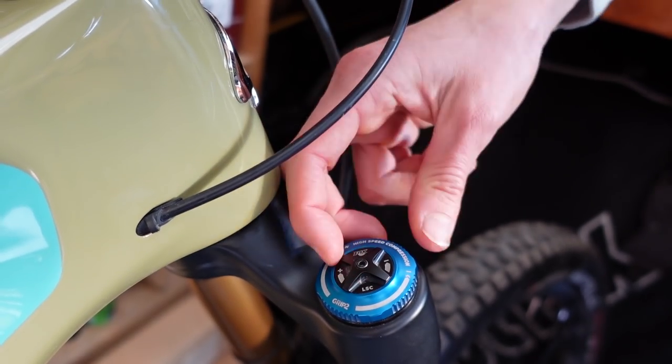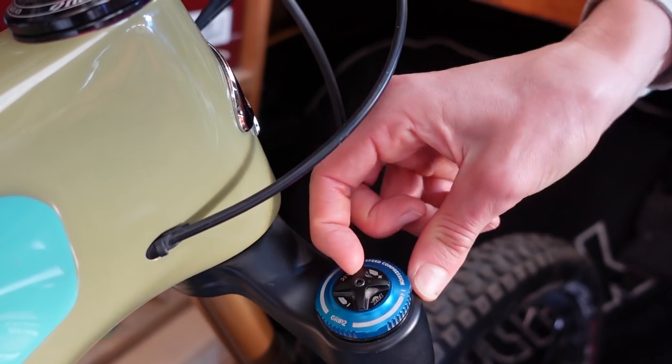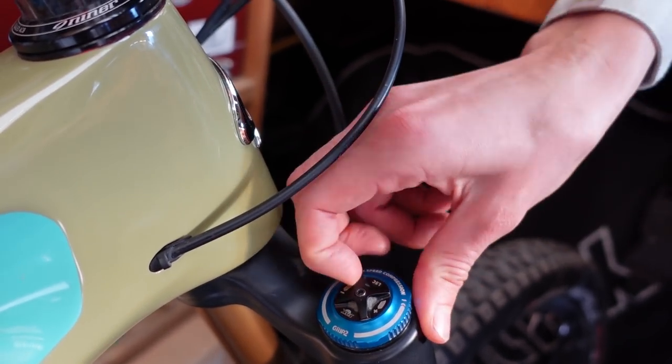Every time I go into a corner, the front end dives and it just pushes me out of the corner and I crash. Diving in the corners can be a symptom of not having enough air pressure. The next thing to mess with would be your low speed compression — the two extremes of low speed compression are small bump compliance on one end and platform on the other. If you are diving, that means you don't have enough platform, so you need to add some low speed compression. On Mackie's fork, we'll add three clicks of low speed compression to add a little bit of platform for those corners.